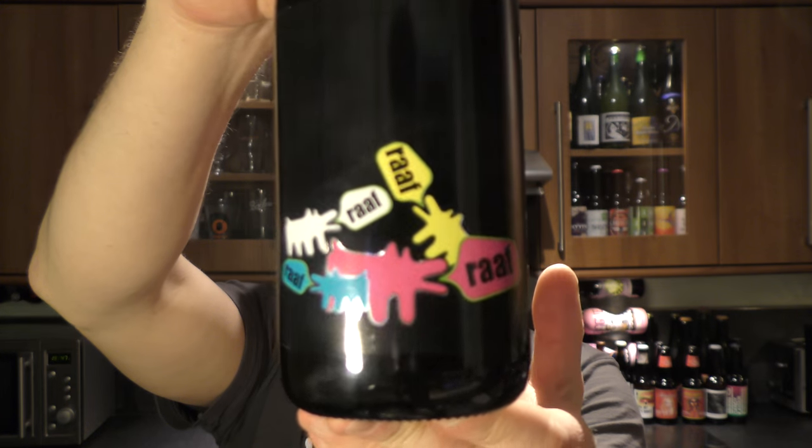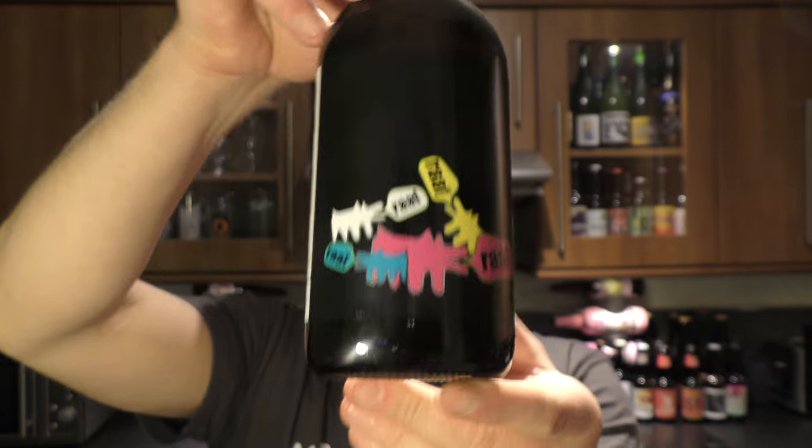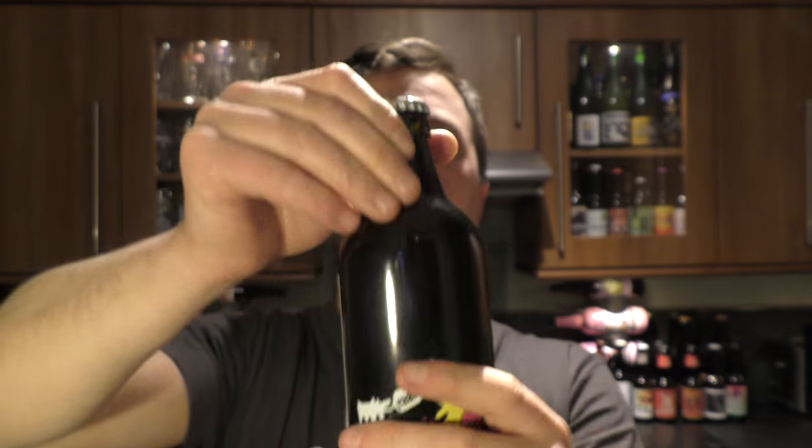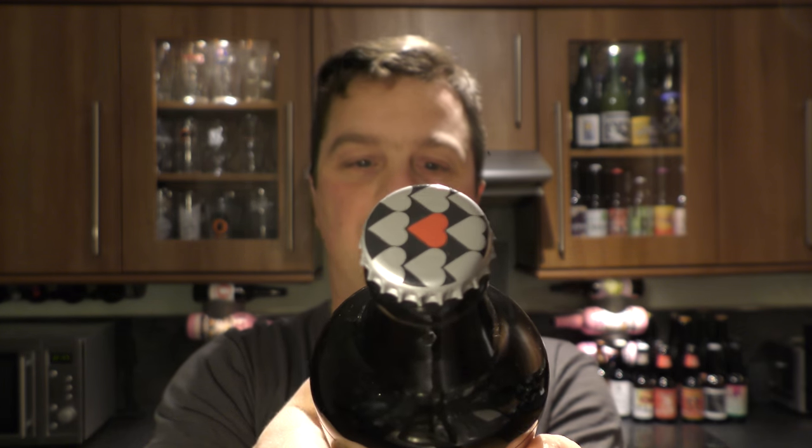There's a look at the label. It's in one of those medicine bottles — you can see it's oval shaped. We have a nice bottle cap on this one. So a little bit of Italian style then with this beer.